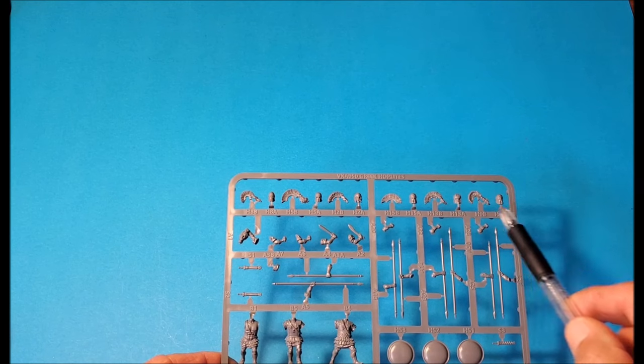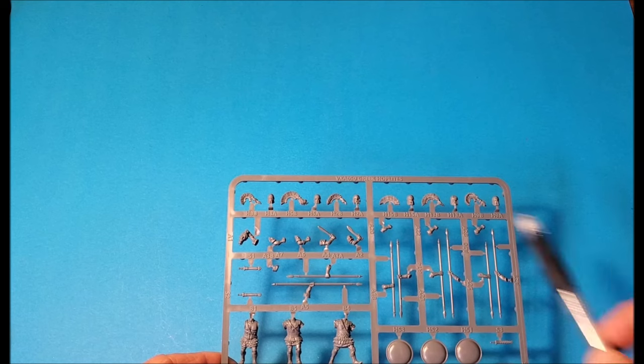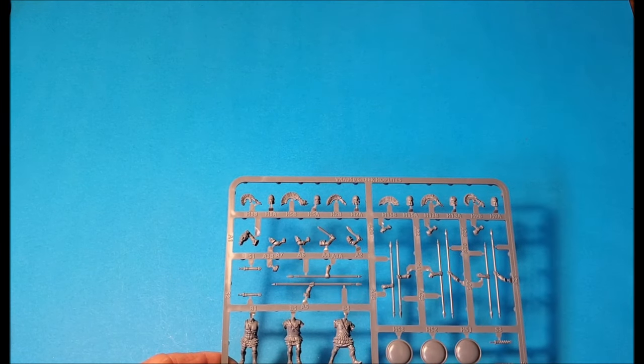There are nice Illyrian helmets which you can do with a crest or without. And there's even a severed head included.